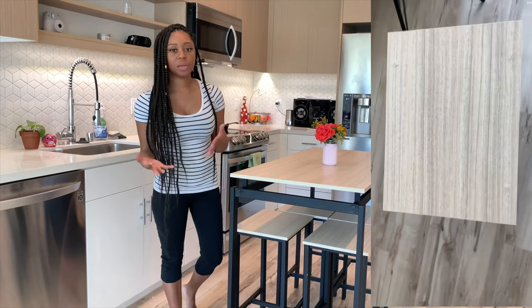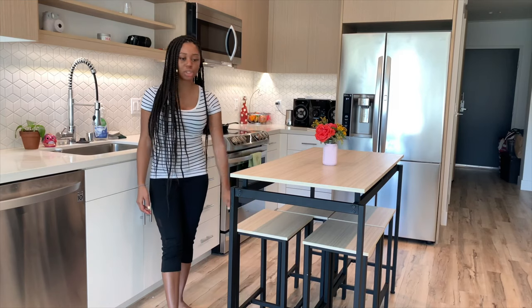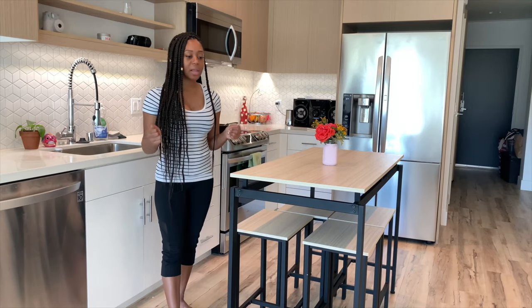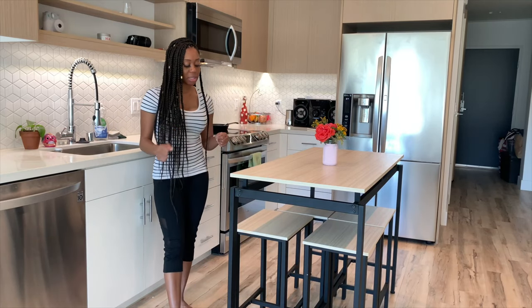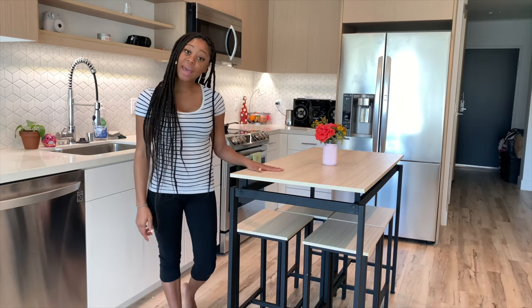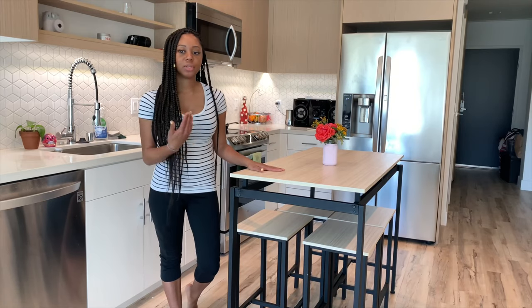Thankfully, all I had to do was contact Wayfair and let them know what happened, and they sent me out two new stool tops. I'm also going to repurpose the damaged stool tops and create some type of shelf or something out of them. But that would be my only feedback — find screws that actually fit, because the ones that come with this set will pierce through the top and damage the stool.